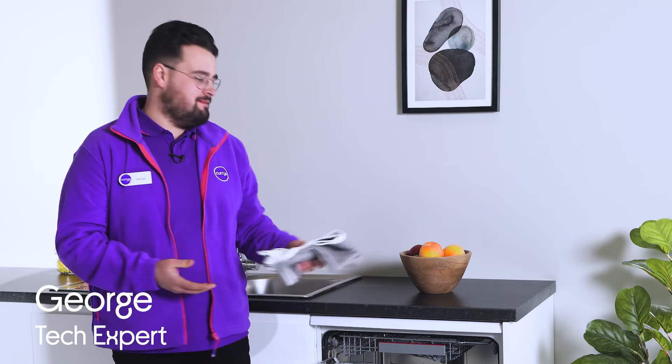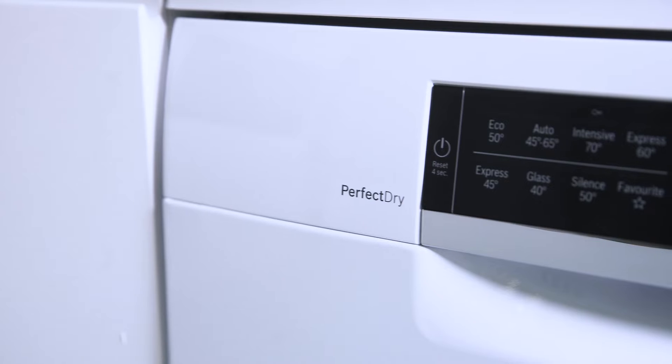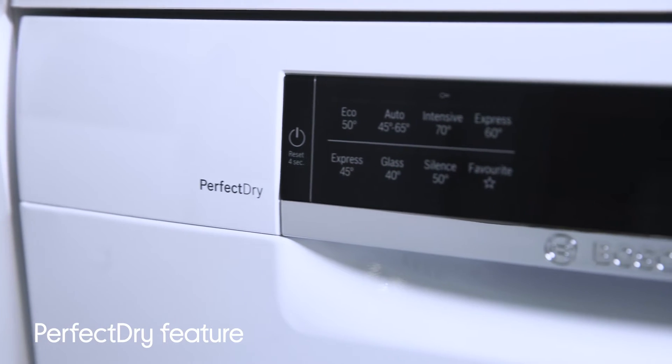Drying plates with a tea towel after a dishwashing cycle finishes always seems counterproductive. However, when using Bosch dishwashers that have the PerfectDry feature, this will become a job of the past.